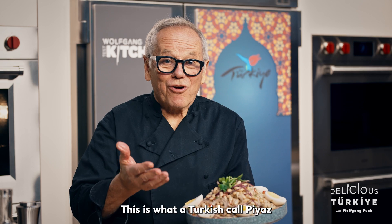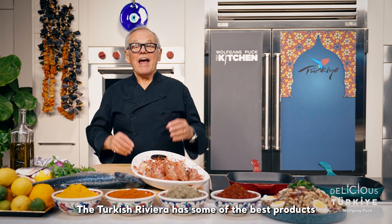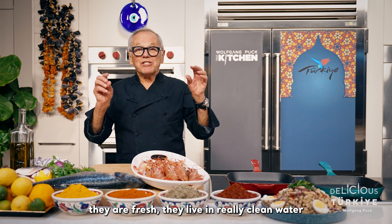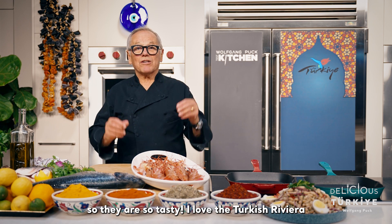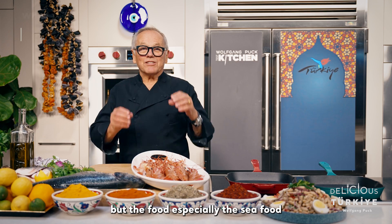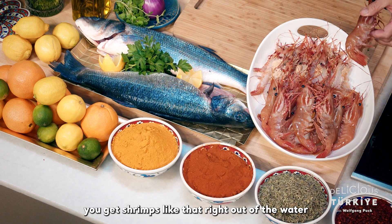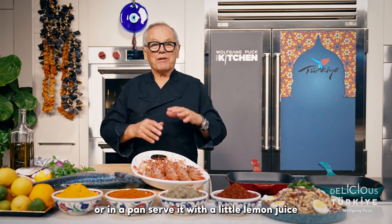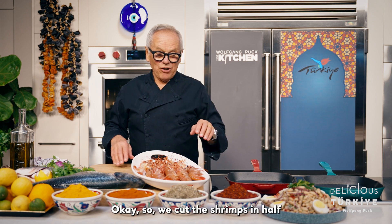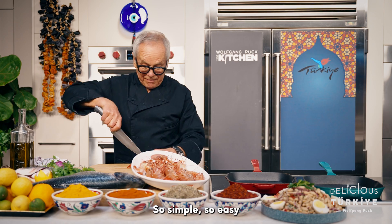And here we go — this is what the Turks call piyaz. The Turkish Riviera has some of the best products, especially seafood. Whether it's Turkish shrimp or sea bass, they are fresh, living in really clean water, so they are so tasty. You don't have to do much to it — you get shrimps right out of the water, put them on a grill or in a pan, serve with a little lemon juice, some fresh herbs, and it's done. We start by cutting the shrimps in half, then we're going to grill them — so simple, so easy.